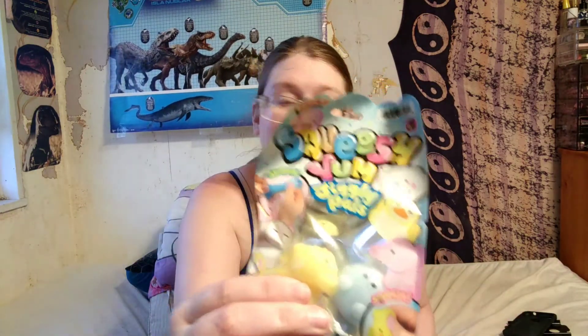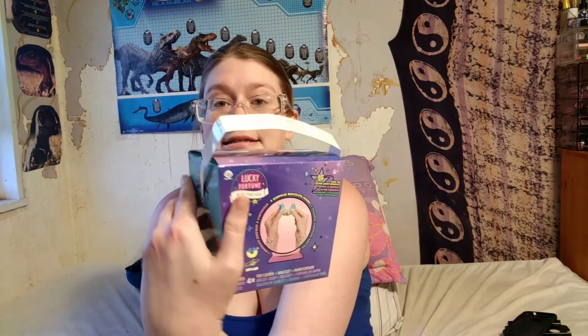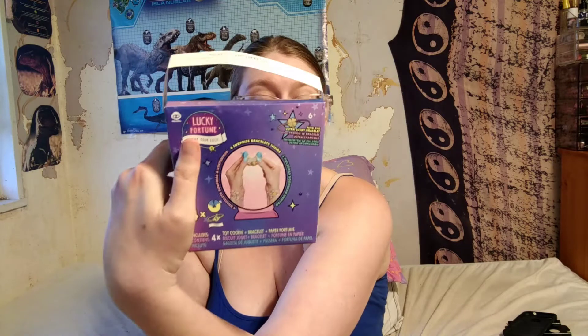Hey guys, I'm back with another unboxing. I'm unboxing these and unboxing this. I have these two glow ones — I'm gonna save those for last.